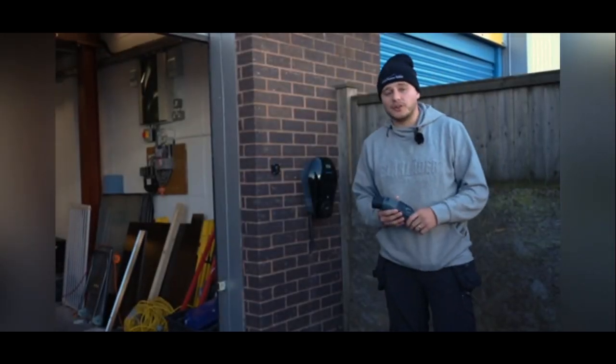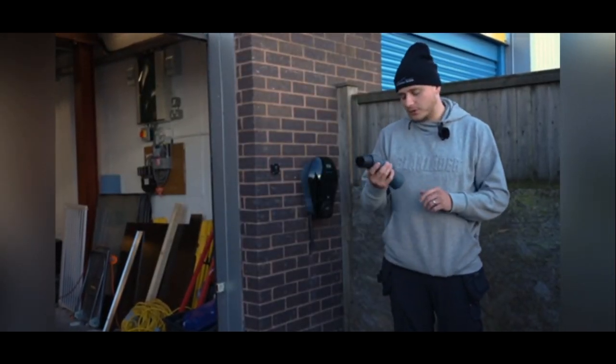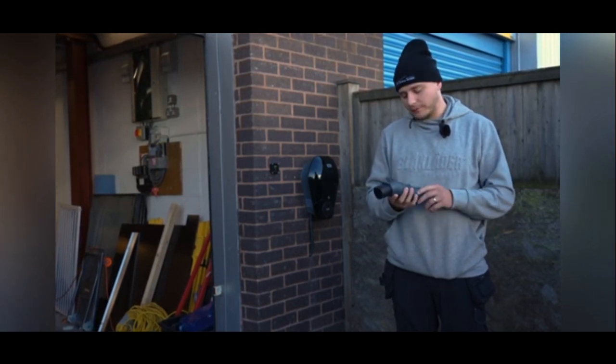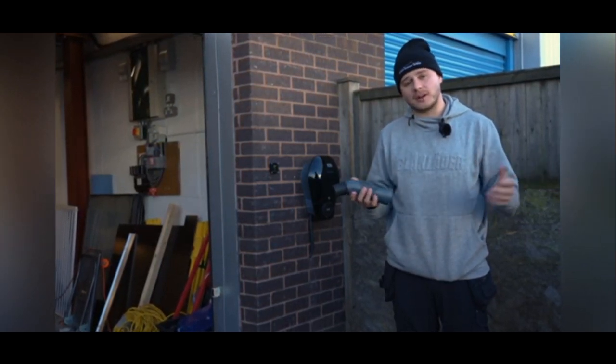Hi, my name's Mike and I'm on site at Q-TEC today to tell you about their new Q-EVA Electric Vehicle Charging Point Adapter, run through all of the features and show you the product in use.